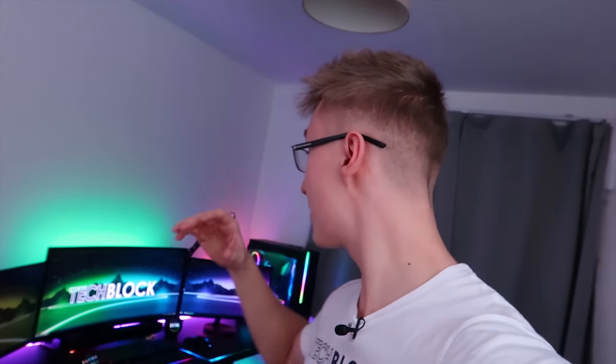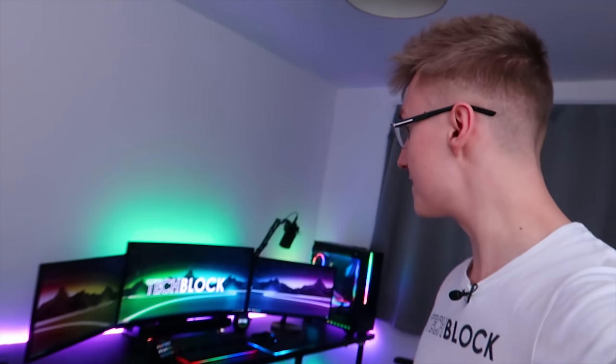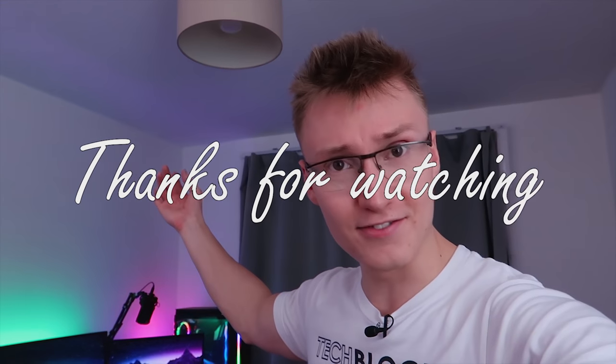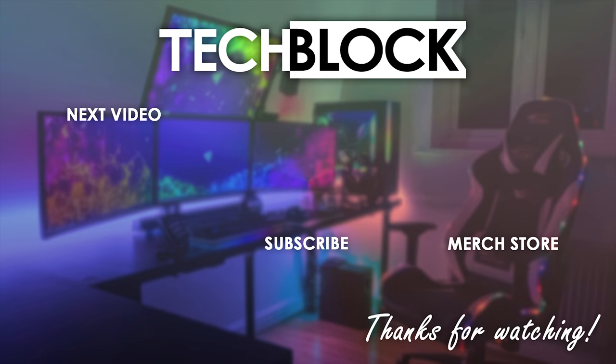I think I'm going to be ending the video here. Hope you guys enjoyed this little setup video. More setup videos coming soon as we continue to evolve and improve the setup over the next few months or years. Thank you all for watching — I hope to see you in another video soon. Goodbye.